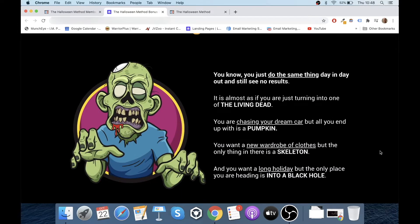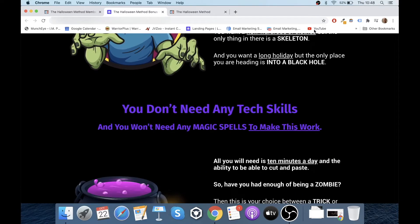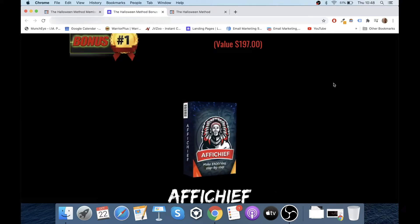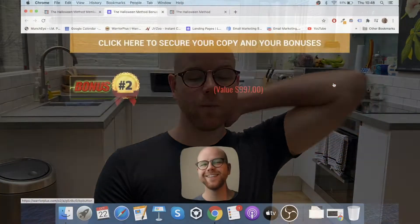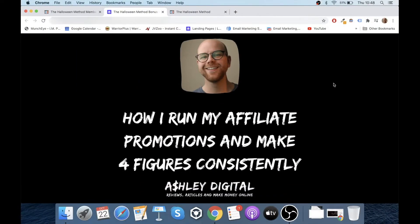You can see the sort of money that people can be making with this method — it's life-changing amounts of money. So obviously we're going on Halloween-esque stuff here, I love it. My bonus number one I'm offering is AffiChief — this was one of my past products where I also teach you about affiliate marketing from my own standpoint. These guys have a unique spin, I have my unique spin, and that's why I'm giving you this completely free of charge. Bonus number two is how I run my affiliate promotions and make four figures consistently with each promotion.